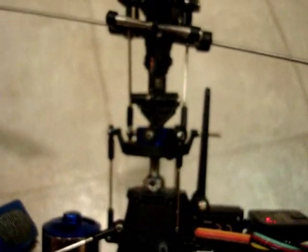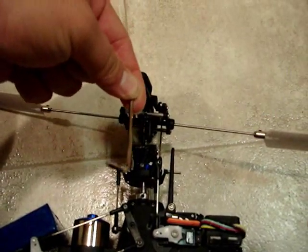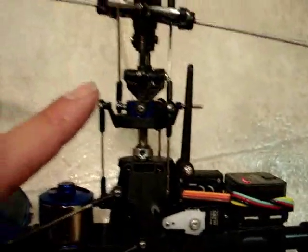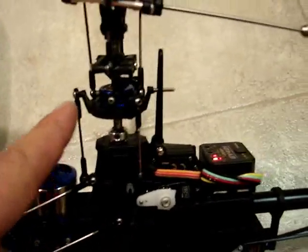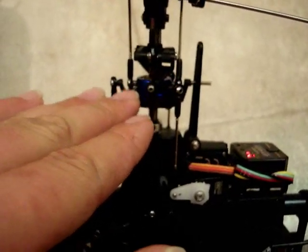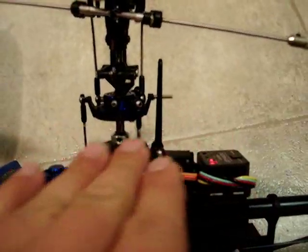Our next step is the swash plate — we're going to level the swash plate. There are many ways to do it: using your eyeball, or a trick from the forums of using an Allen wrench zip-tied to the main shaft. As long as your main shaft is pretty straight, this should work. To level off your swash plate, use whatever method you want — either a swash plate tool or using your eyeball. Disconnect the arms and spin them in or out, just don't go too far. I'll show you later exactly where this swash plate is supposed to be sitting relative to the head.